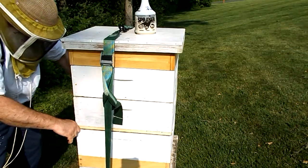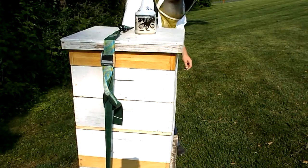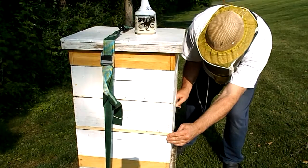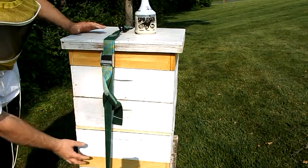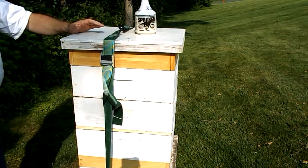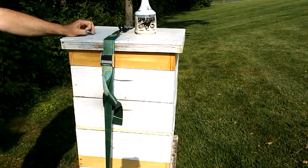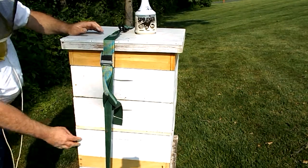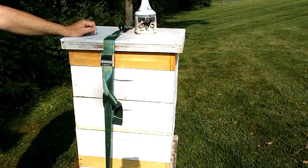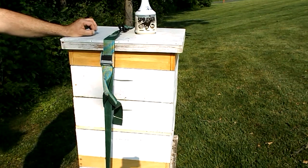Then I put the queen excluder on. I have my queen excluder to hold the queen up here, which will let the frames in the bottom — the brood there — grow and hatch. Since there's no queen down here, I should not see eggs in there next time I open the hive in about a week or so. That will be grand because then I can take the deep frames out, set them out for the bees to clean up, or harvest the honey that's in them. At that point I'll be able to remove my deep frames and remove the spacer, and then I shall have an all-medium hive.